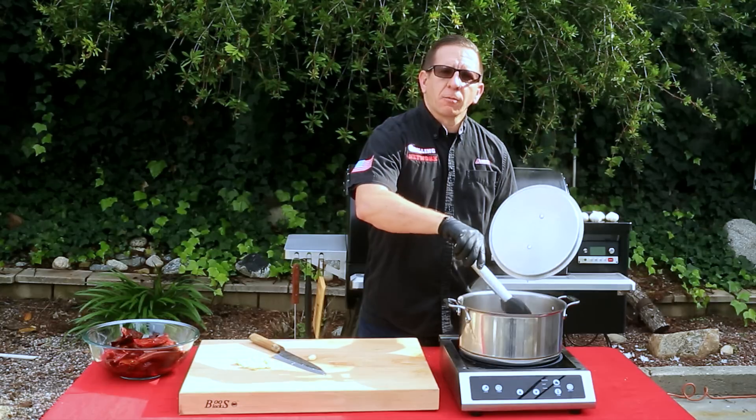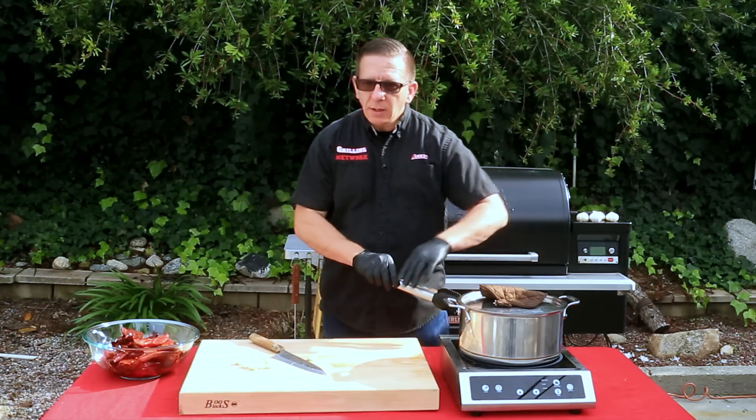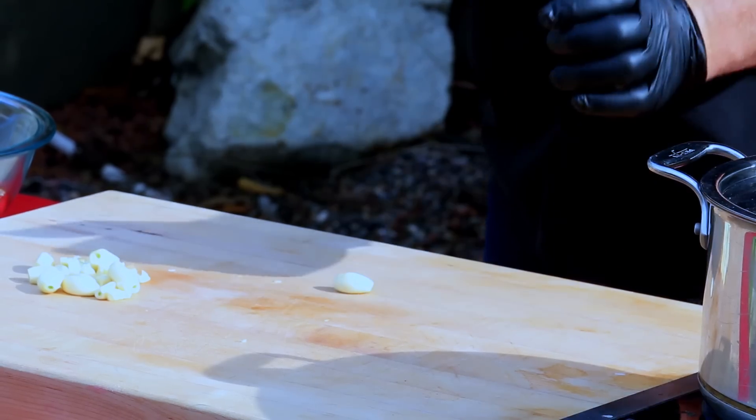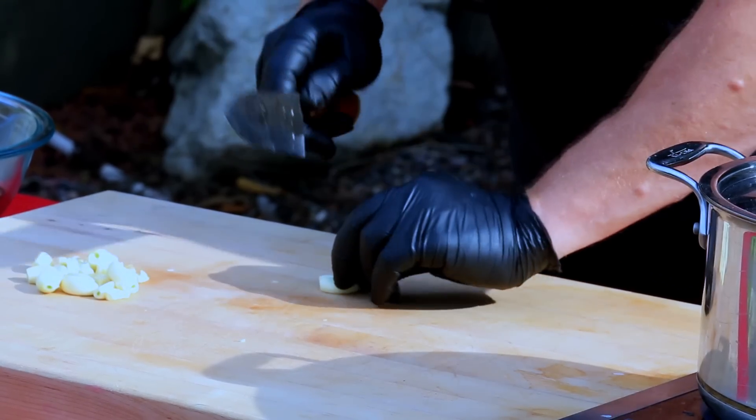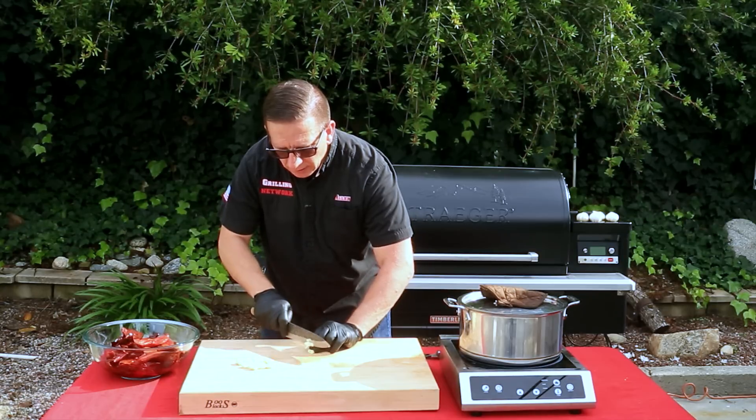As our chilies are finishing up rehydrating, let's prepare some garlic. I'm making several batches so we need a lot of garlic. You have some garlic cloves — just take the butt of your knife, give it a good whack, and roughly chop. We'll be using a blender to finish up the sauce so it doesn't have to be too perfect.